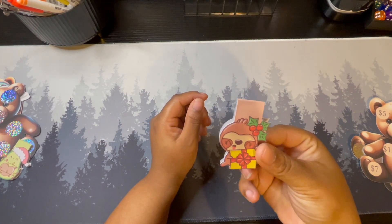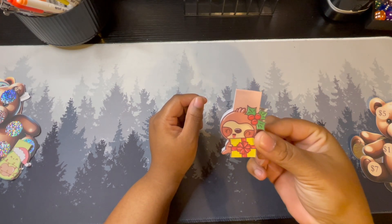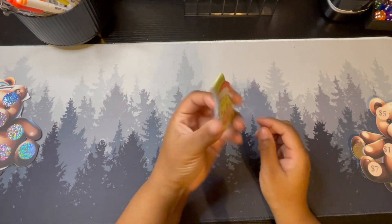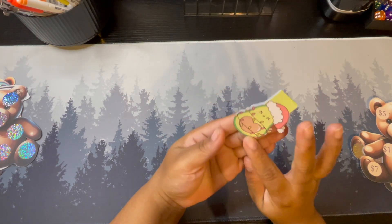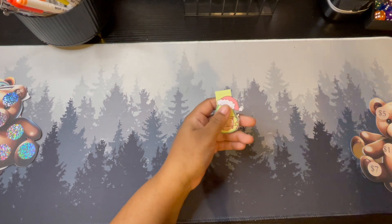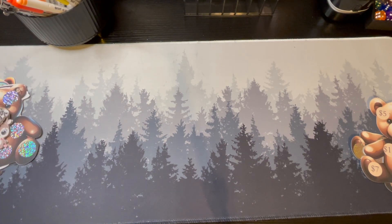Then we have another sloth but this one is Christmas themed — he has a little present and mistletoe. And lastly we have an avocado which is also Christmas themed for the season. That is all of the bookmarks I'm going to be releasing with this release.